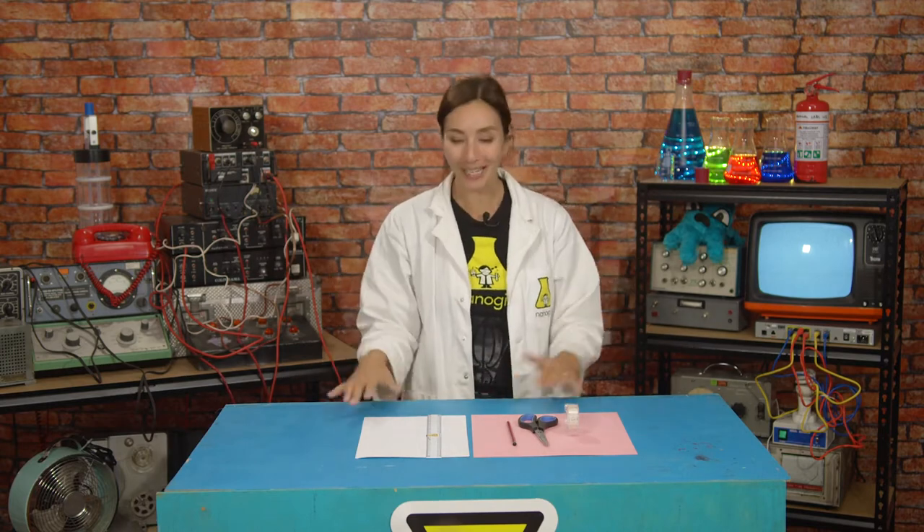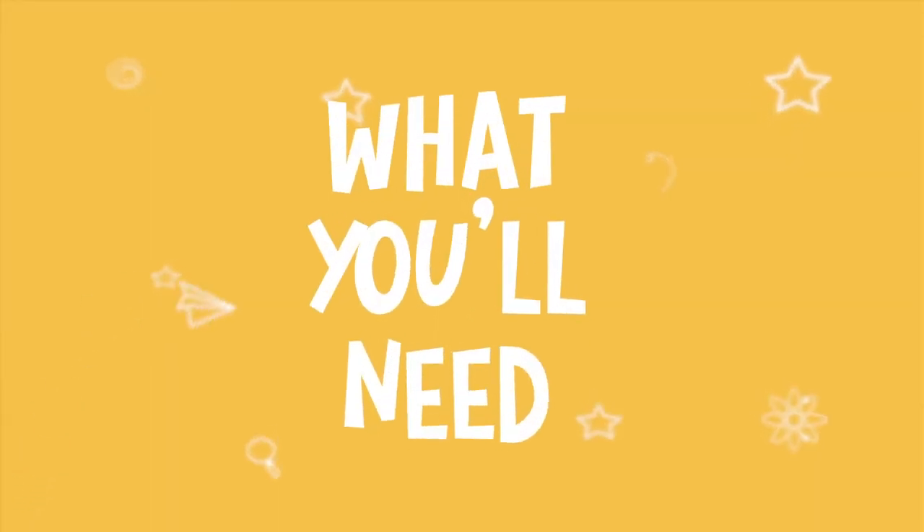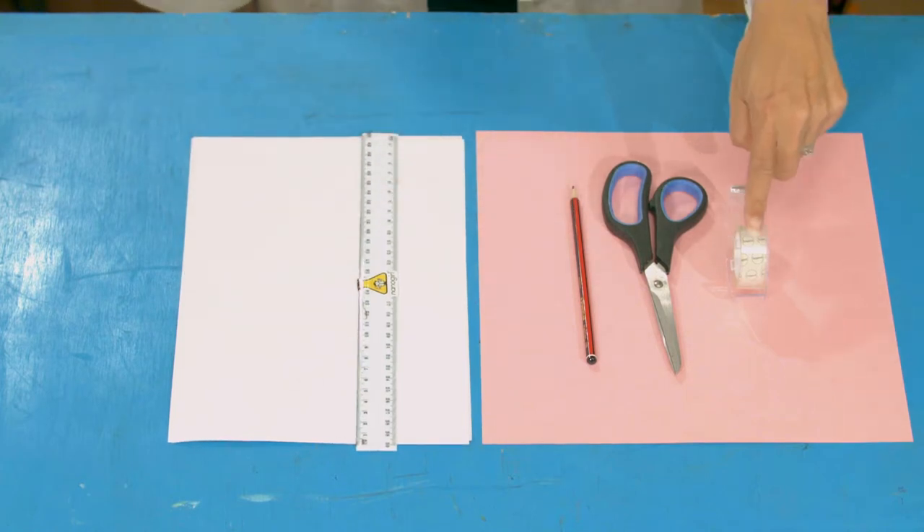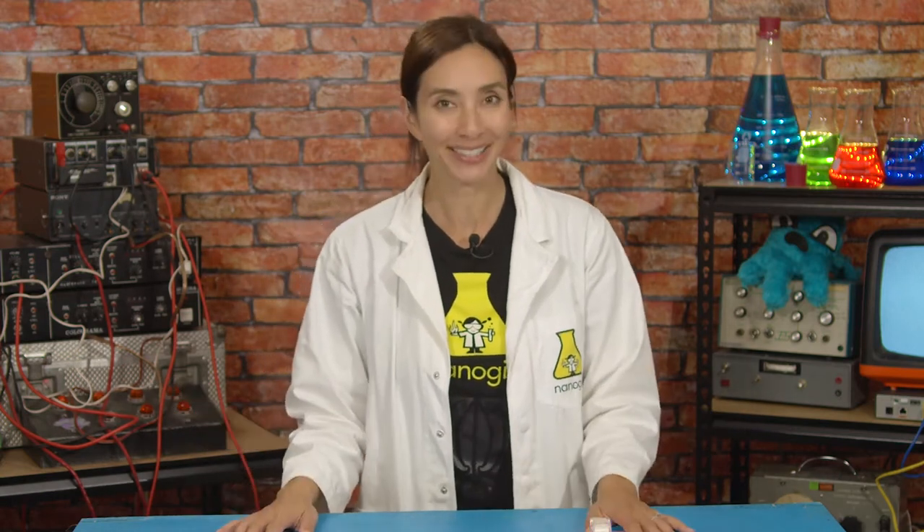For this we're going to make some Easter Bunny ears. You're going to need paper, a ruler, a pencil, scissors and tape. And either some colouring pencils, or if you have some different coloured card or paper, you can use that too.